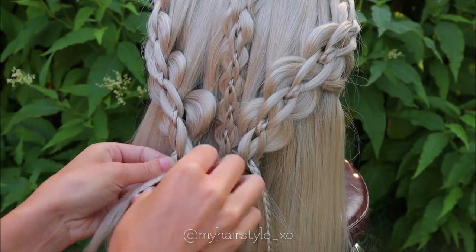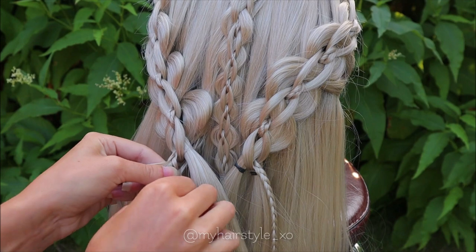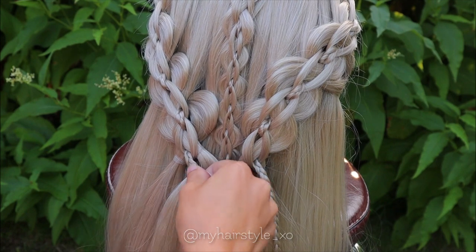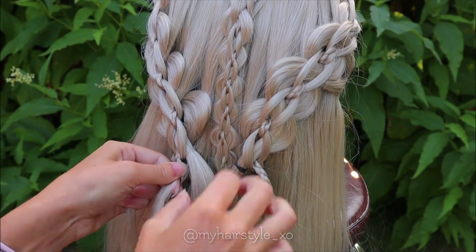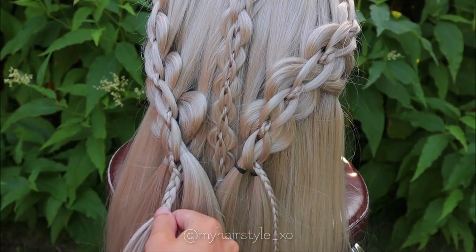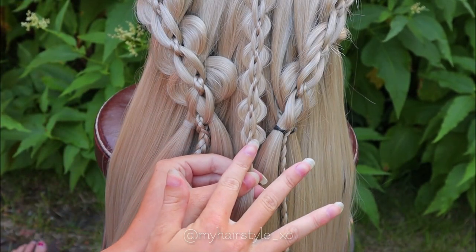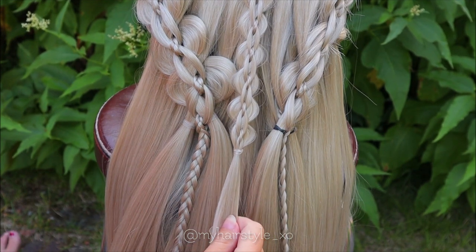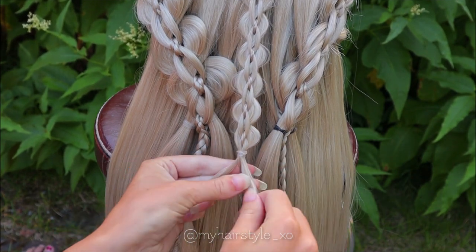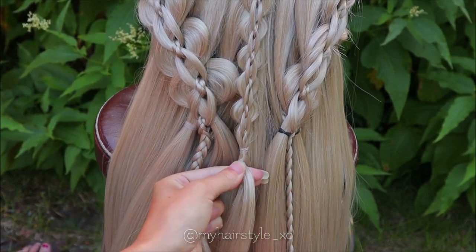Next I continue with the mini braids. Release the elastic and add some hair under the bigger braid. Next I will continue this intricate five-strand braid, but I leave this elastic in here because it won't show up in the final result. Separate the section into 3 pieces and start the braid. Add again some hair so the braid will be long enough.